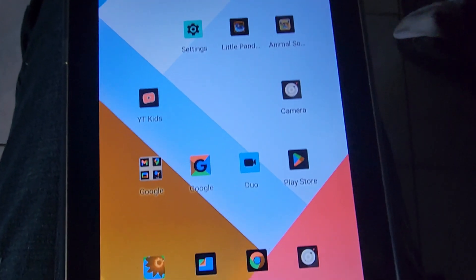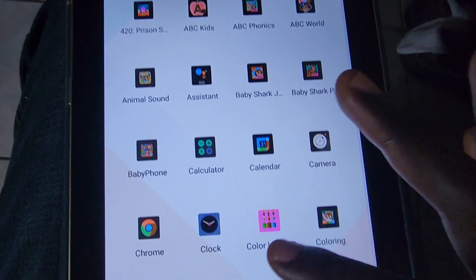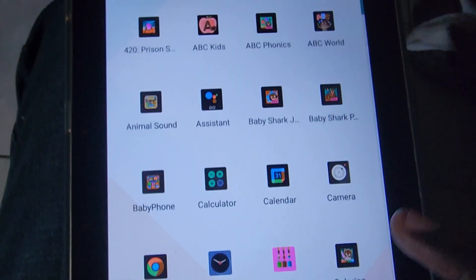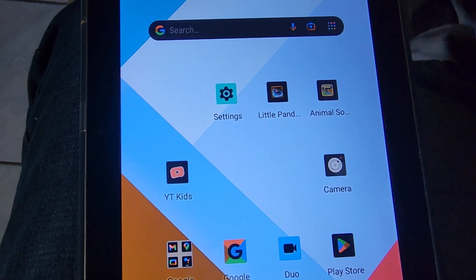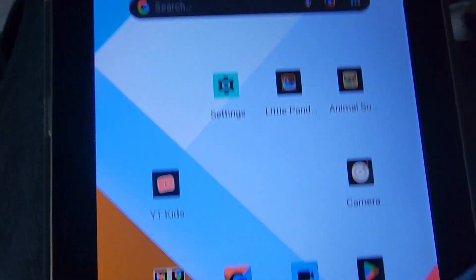Hey guys, Ricardo here and welcome to another blog tech tips. As you can see, this tablet has the inverted colors problem — it has an inky look and the colors are all wrong. You might think something's wrong with the display, but it's not. This is on the CP10 Cooper's tablet.